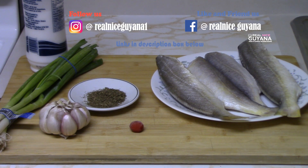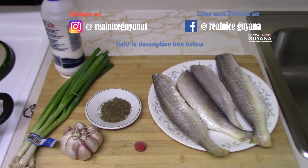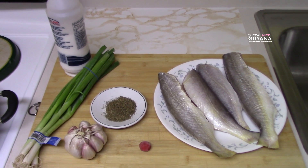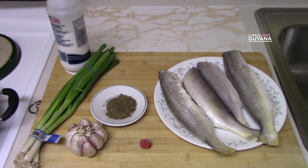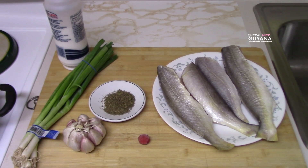Today we are going to be doing a fried fish recipe for you guys. And here we have some Banga Mary fish. These are the larger ones we are going to fry today. So we are going to be using some scallions, salt of course, some garlic, fine thyme, and pepper if you use pepper. And that's about it. So let's get started guys.